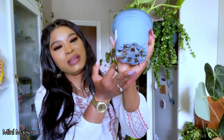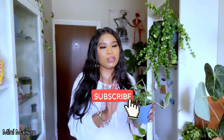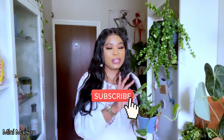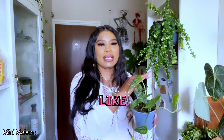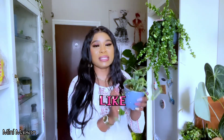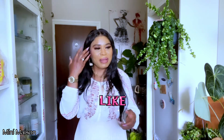The Monstera Siltepecana needs repotting — you can see the roots have grown through the pot. I do have bigger pots so I'm going to repot it today so it can settle into its new home. One thing I found out about this plant is that as it gets more mature the color gets darker, but the vines are retained. I really like this one, no regrets whatsoever.